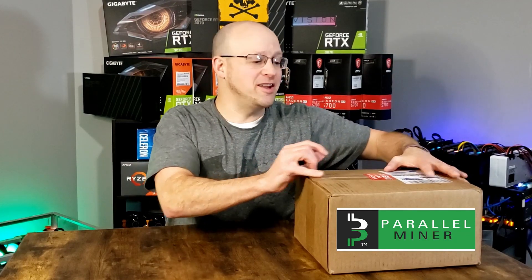What we have here is a beautiful care package brought to us by our friends over at Parallel Miner. We're going to open this thing up, try out some new products, show them off, test them, tell you if they're a good value and if you should buy them, and show you how to set them up. Let's quit wasting time and dig into this thing.